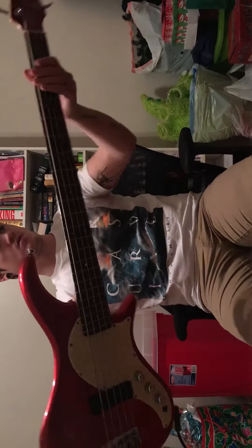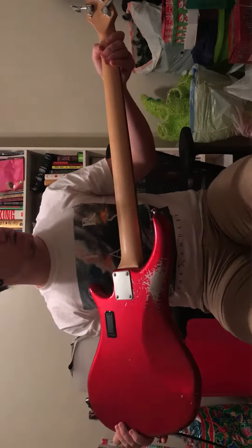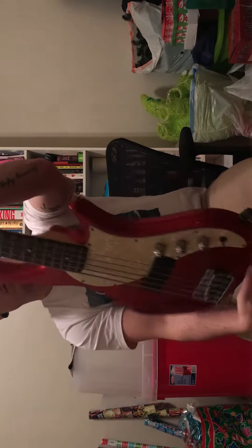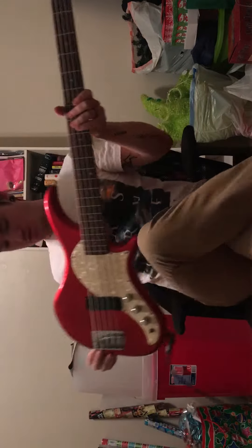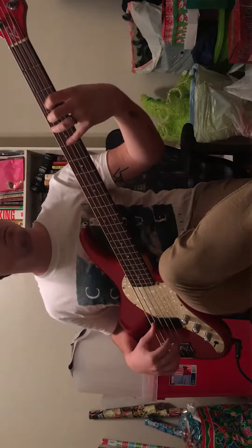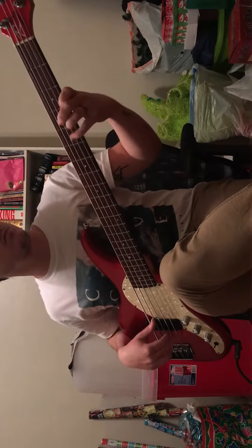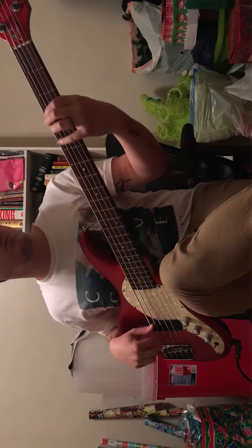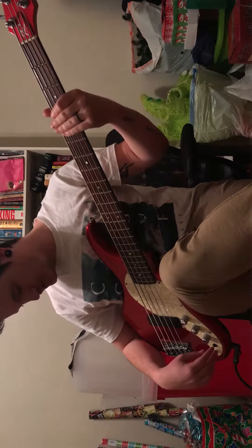Here's the bass, I have it plugged in right now. There's all the stuff on the back - one-piece neck. Everything is set flat on it right now.